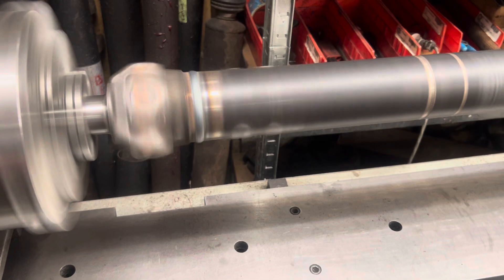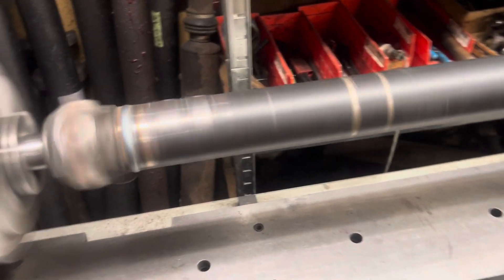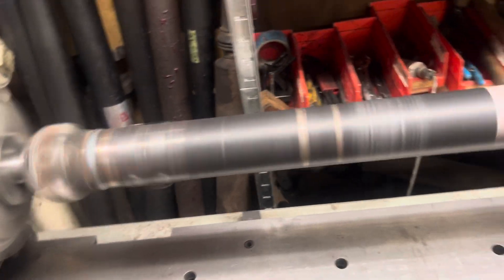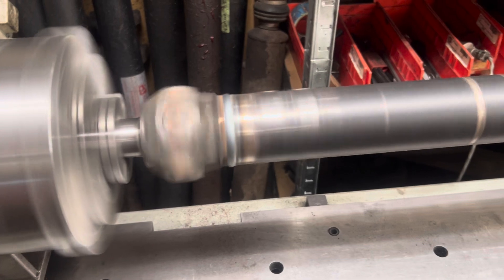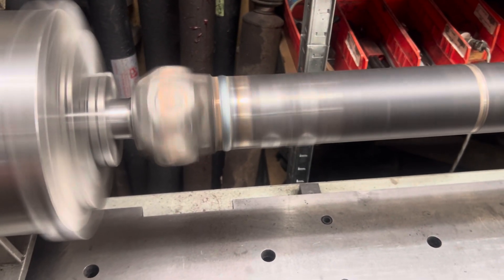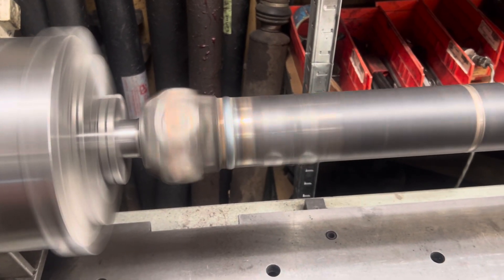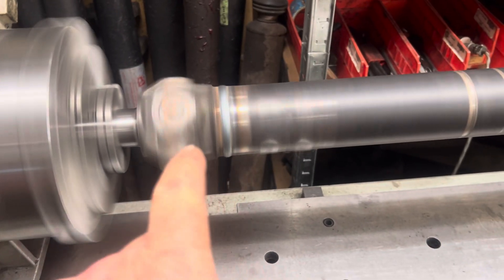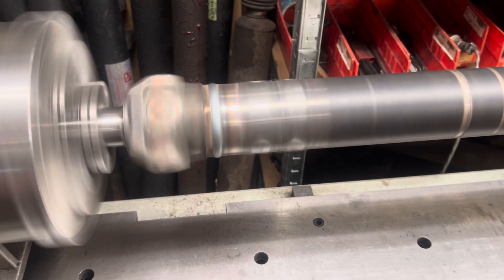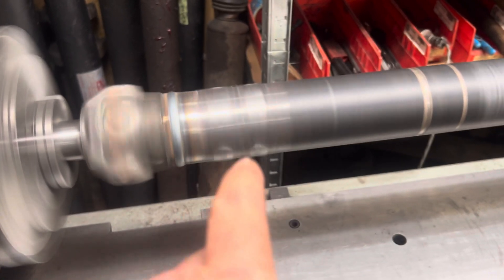That slip yoke was transplanted into the front transmission end from that one over there on the floor. That was 1310 series instead of Mechanics 3R where it was previously. The slip yoke he had was 1310, and he had a 1310 U-joint that came with a kit, so it's 1310. He's got a 1310 Spicer yoke stuffed in the 2 and 3 quarter inch 083 DLM tubing.